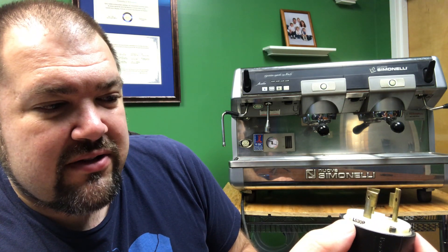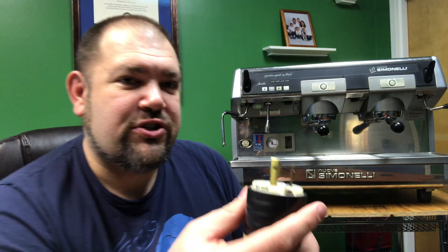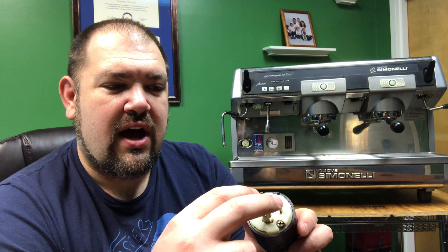Which I believe means it's 30 amp — that's the NEMA number, L630P. And then it also says 30 amp, 250 volt. This is the neutral, or the ground, and then those are the two 110 volts on each side, giving it 220.